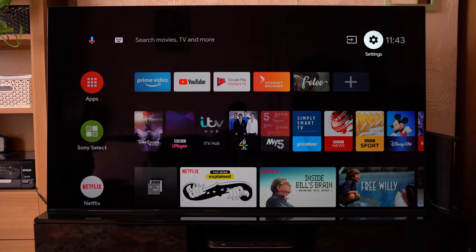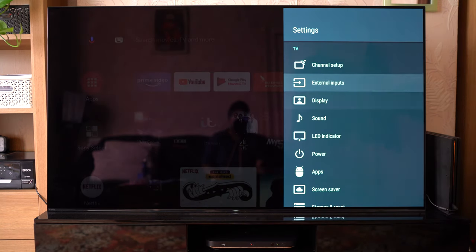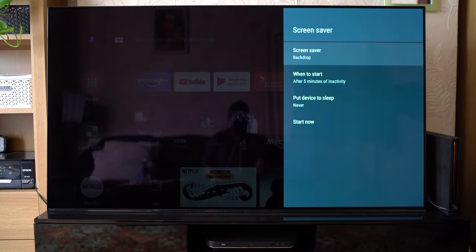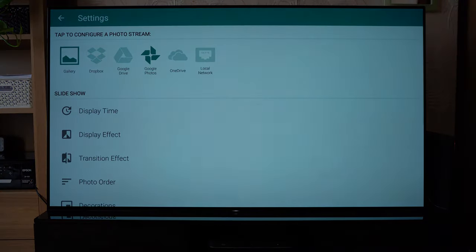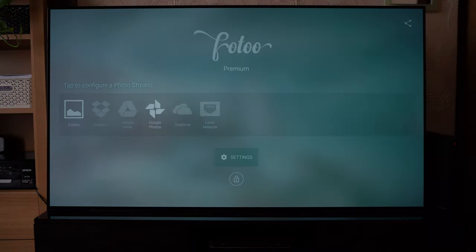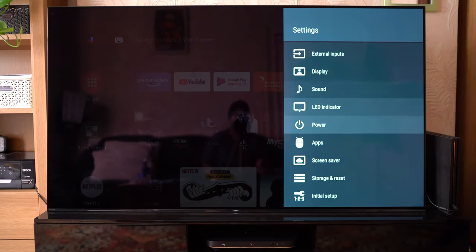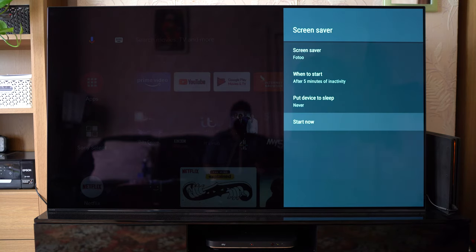In the last video, I showed you how if you leave your TV idle for about five minutes you can make it launch the art gallery. However, that was a premium feature. Now that I've unlocked that, if you go to Screen Saver and choose Photo, from now on that should work once you've customised your gallery — so make sure you're on the gallery. If you leave your TV idle for about five minutes, this is exactly what would happen — it would play something like this.